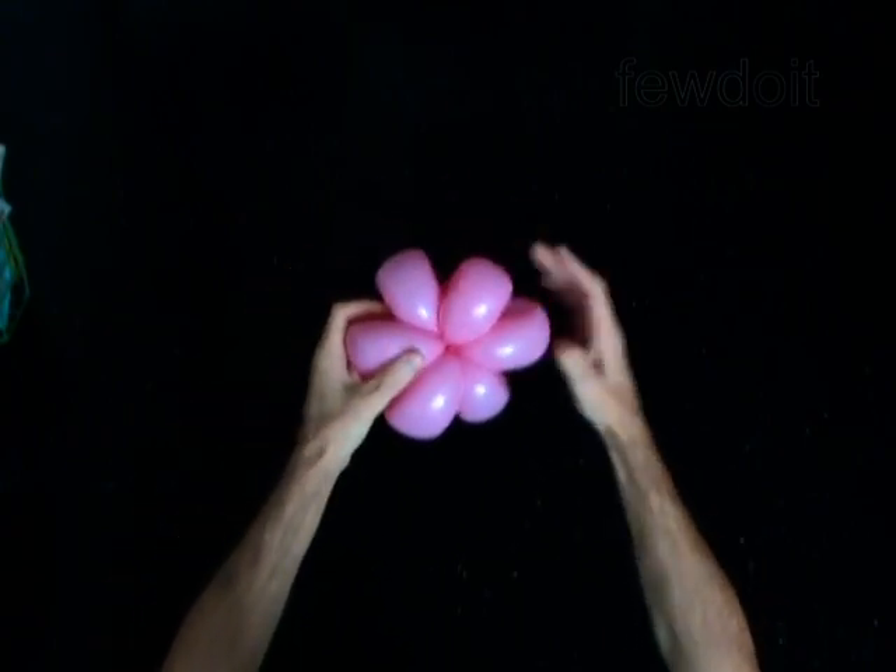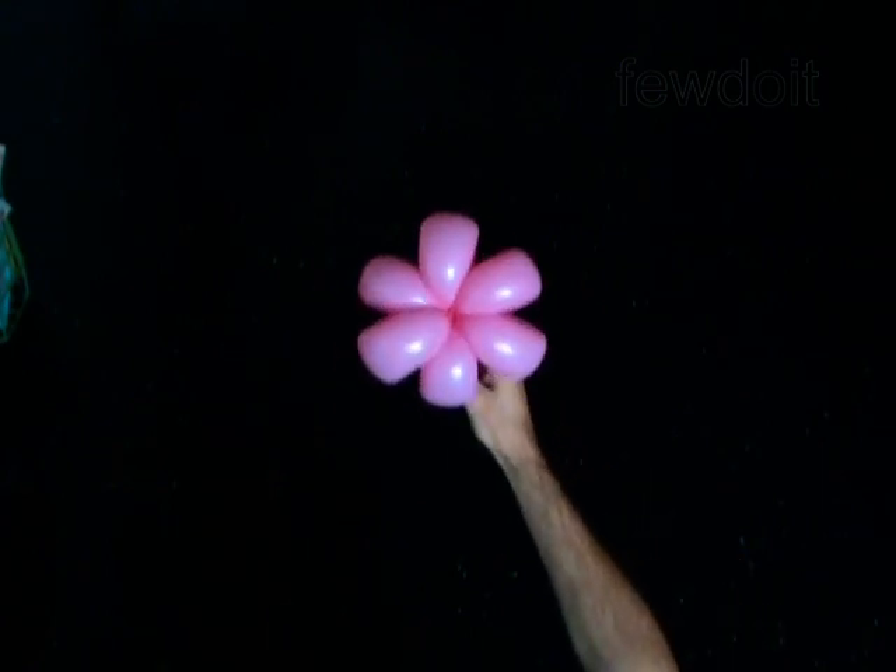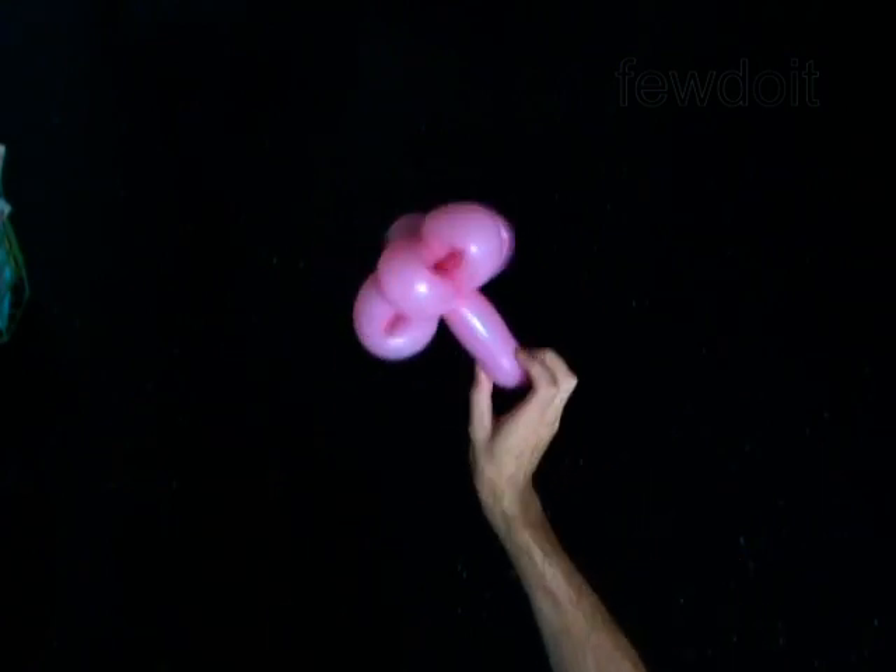Fix all bubbles in proper positions. You have made the flower with six petals and a stem.